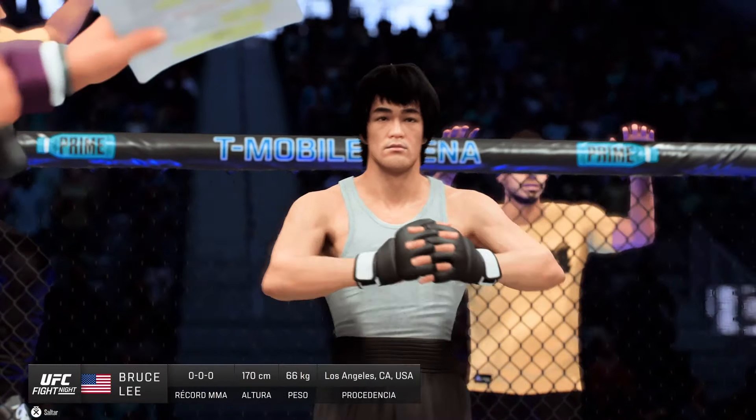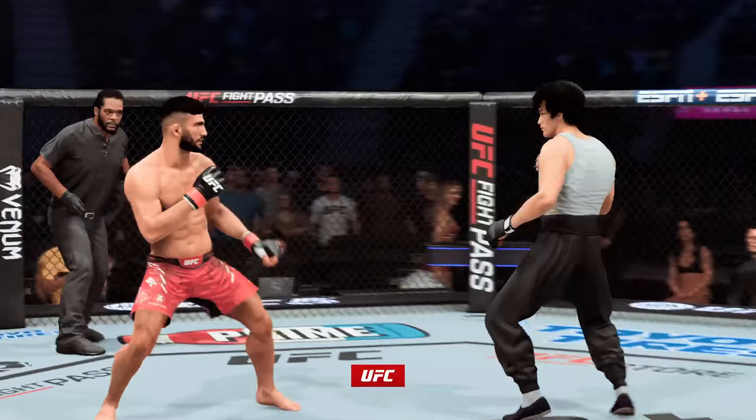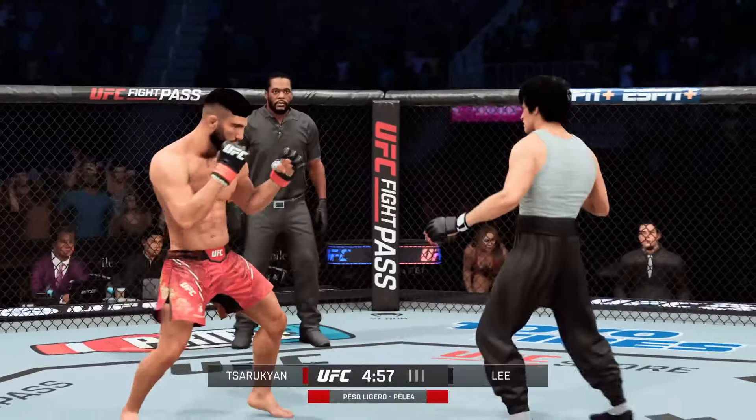And now introducing his opponent, fighting out of the red corner, Armin Ahakalakas Faruqian!